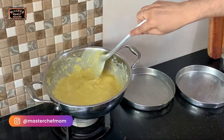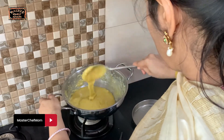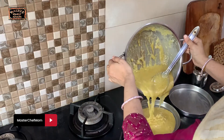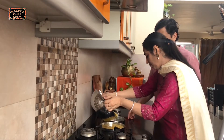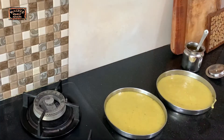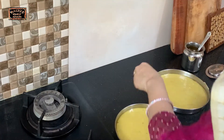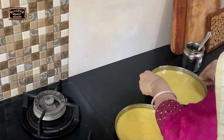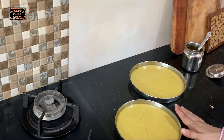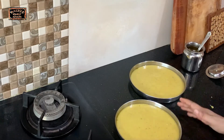It's done — it has reached that non-sticky consistency. Now we will immediately pour it and transfer it into the greased trays. Tap the tray to level it. It depends on whether you want thicker or thinner pieces. Let it cool down for 7 to 8 minutes, then we will cut it. After it completely cools we can remove the pieces.